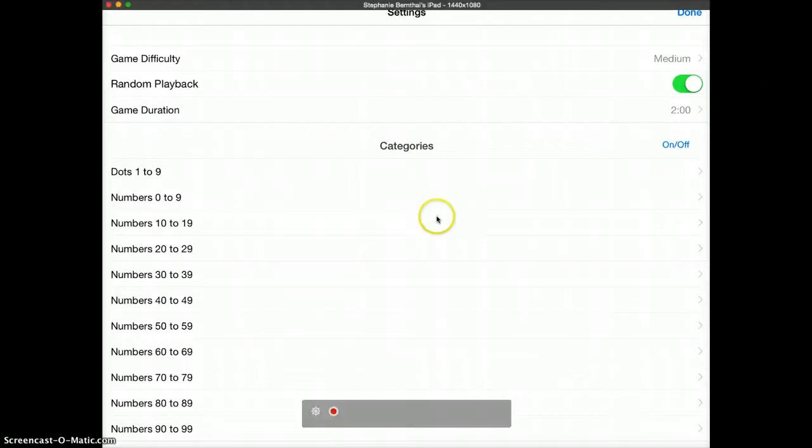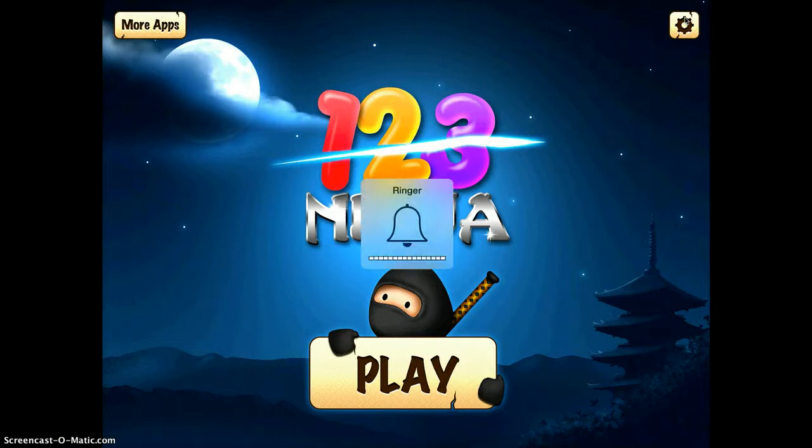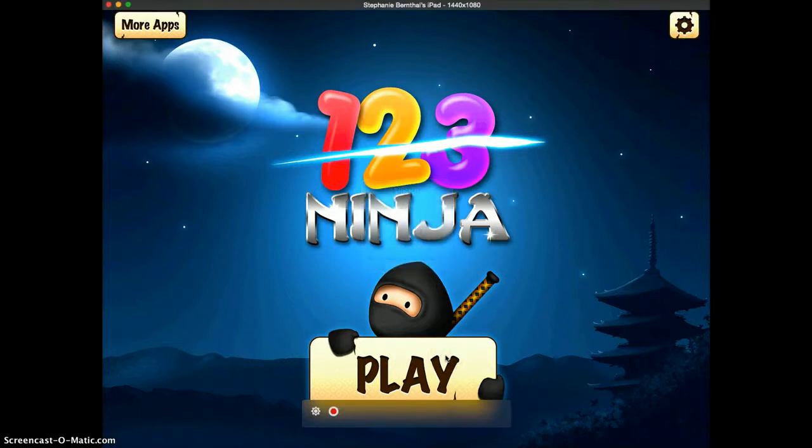Once you have your settings how you like them, go ahead and tap done. Now I'm going to turn my sound back on and go ahead and tap play to access the game.